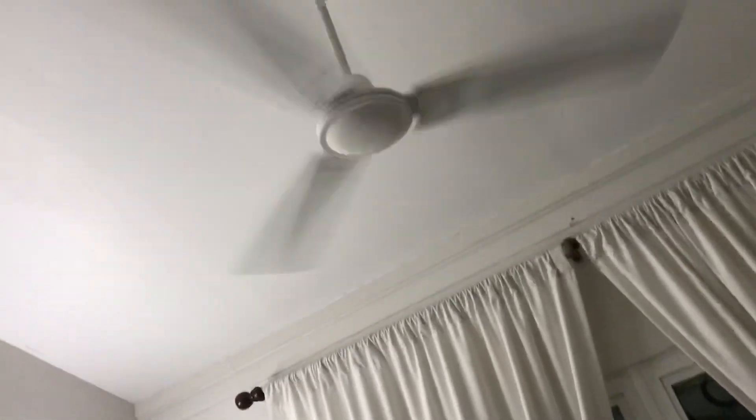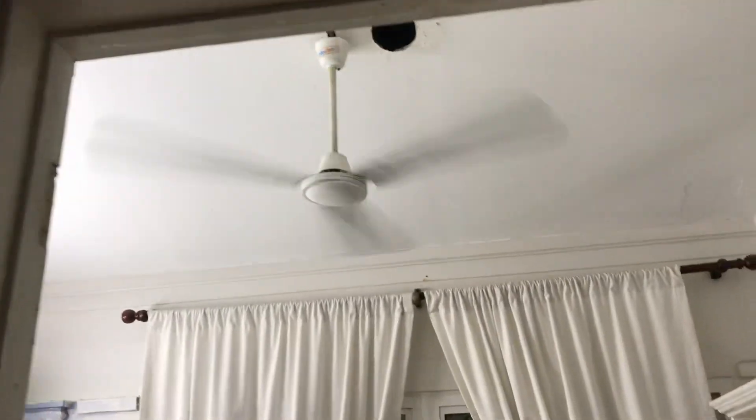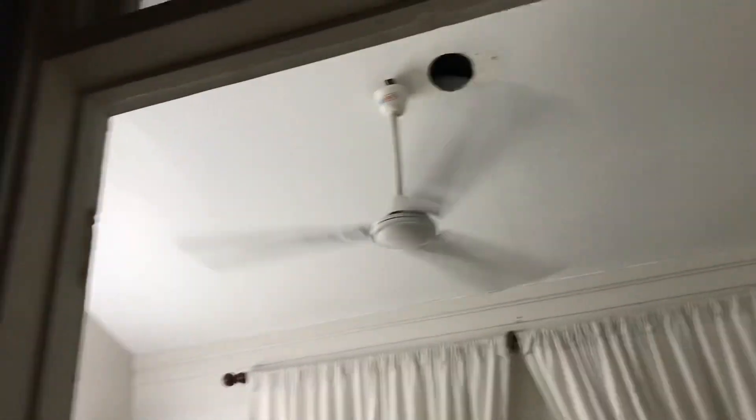That annoying hole in the ceiling — I can't get over it. This is high speed.